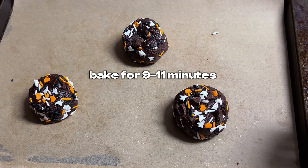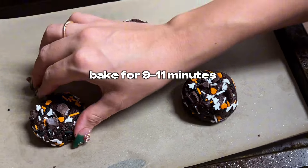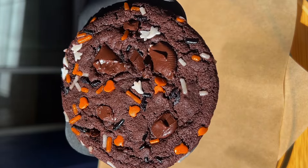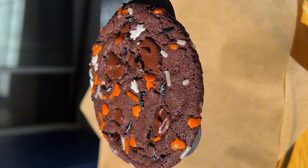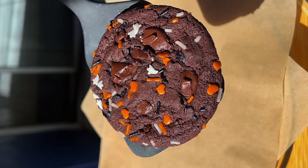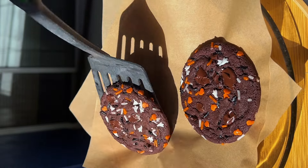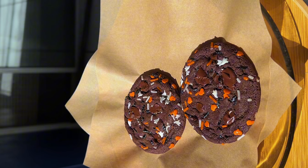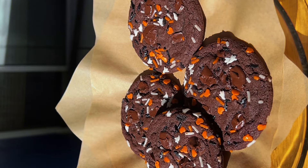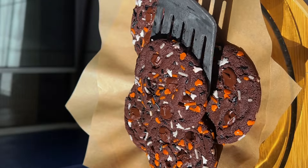Remember to preheat your oven — this is so important. Don't put your cookies in without preheating. Everyone's oven is slightly different, so test it out. Start with one cookie dough ball and put it in the oven, starting at a lower time — like eight minutes — and see if they're cooked all the way. If you want them more cooked, add more time. Don't eat them raw. Mine turned out perfect at about ten minutes.